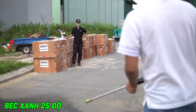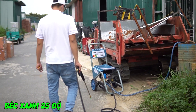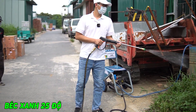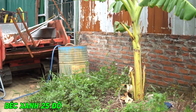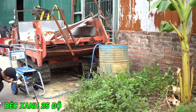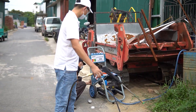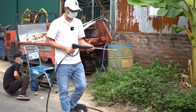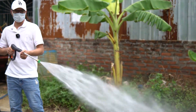Mới chạy rất êm nhá các bạn, không có tiếng luôn. Các bạn có thể thấy được chúng tôi đã test xong chiếc máy này. Nếu các bạn có nhu cầu mua hàng thì có thể liên hệ với Điện Máy Bình Sơn — chúng tôi sẽ để số điện thoại dưới màn hình để các bạn tiện theo dõi. Xin chào và hẹn gặp lại các bạn ở những video sau.